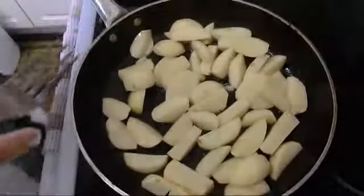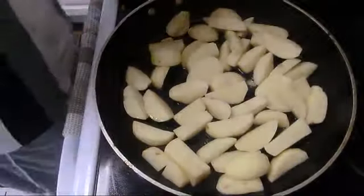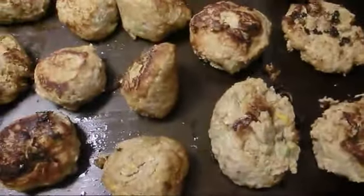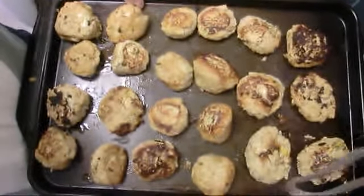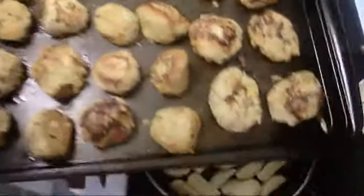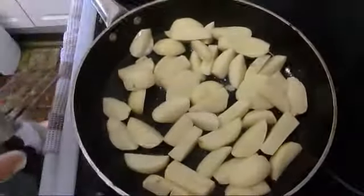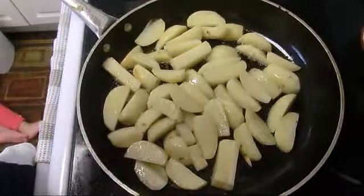We fry this potato for a little bit and then we put it in the oven. We sear the potato and put them together. In the meanwhile, we save our meatballs here — it goes in the oven at 350 for 20 minutes. The potato is getting a little color.